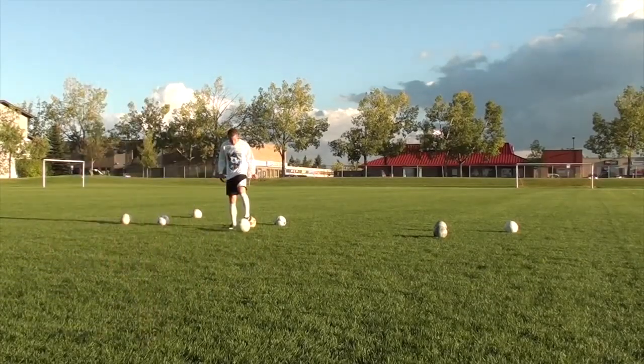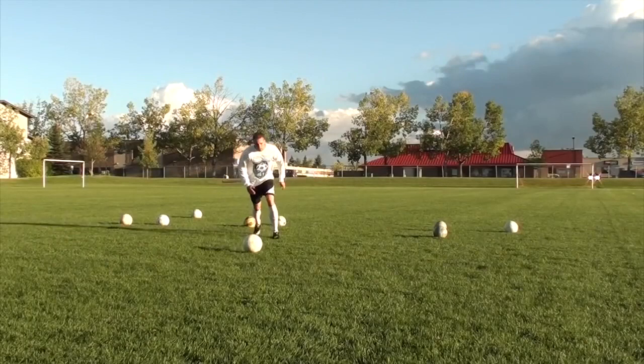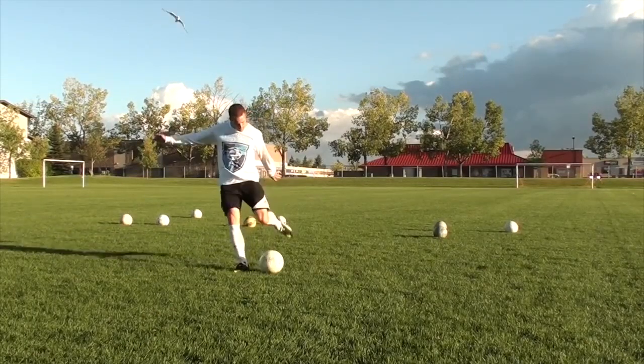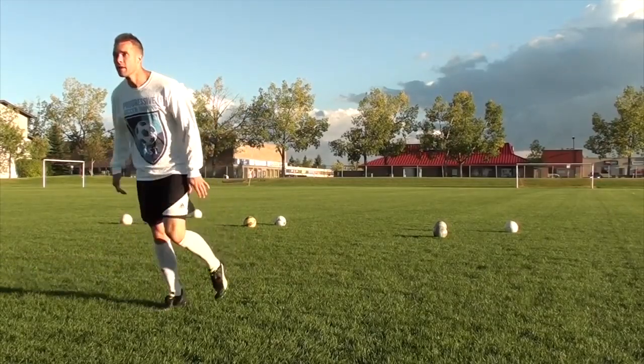So how do you shoot with your weaker foot? You shoot the exact same way as you do with your stronger foot. You just need to learn to build the muscle memory and the range of motion and the strength and the flexibility in your weaker leg.